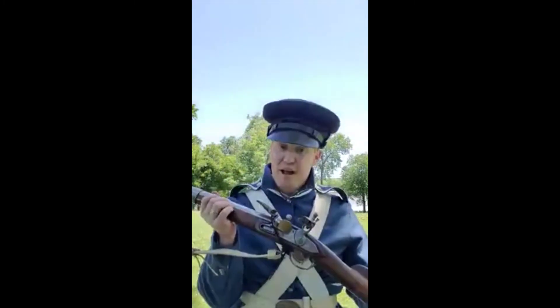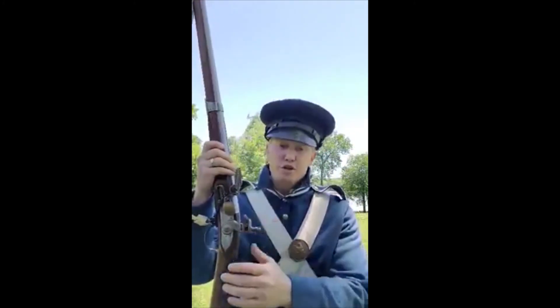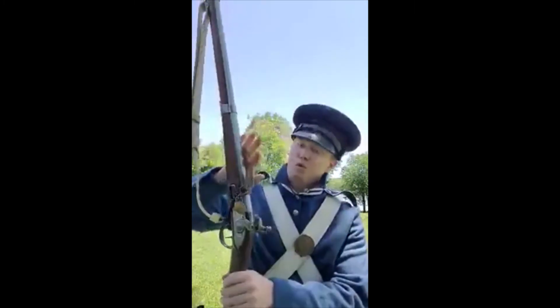This is a flintlock musket. There are three main parts to this weapon: there's the lock right here — that's your ignition system, trigger, all that. Your stock, which is the wooden part that I hold on to and keeps everything together. And of course your barrel. Let's talk about the lock and how this starts.